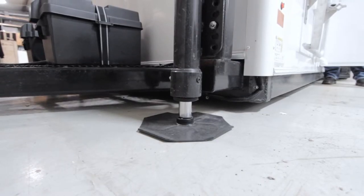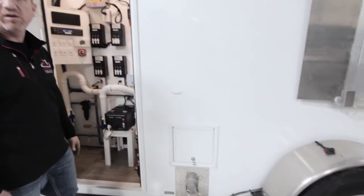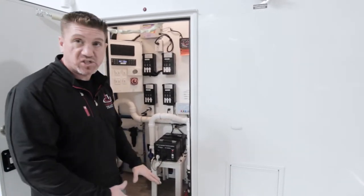You do want to keep an eye on this unit as it comes down to make sure that you don't retract the jacks too far up in there, and also be sure that there's nothing under the unit, especially your feet.